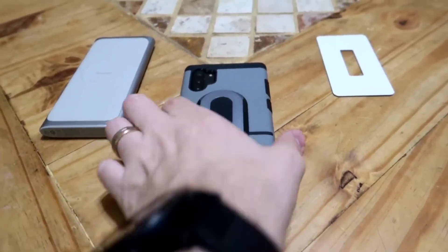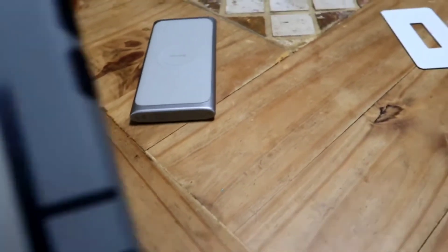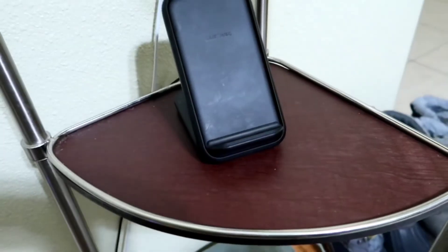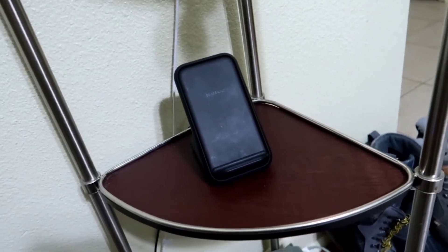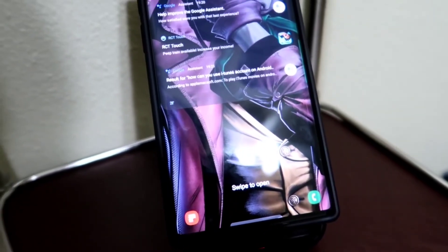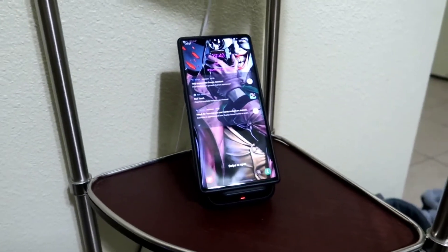I'll show you — we used this fast wireless charger, let's use the real one — our Samsung charger — and I'll show you that it charges wirelessly that way as well. It's red — the autofocus isn't great — but you can see the red light: it works.